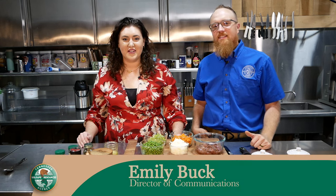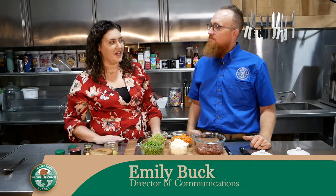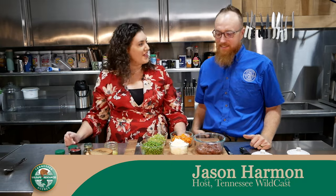Hey folks, I'm Emily Buck, Director of Communications at the TWRA, and today I'm joined by the host of Tennessee Wildcast, Jason Harmon, for this Field to Fork segment. Thanks for joining me, Jason.